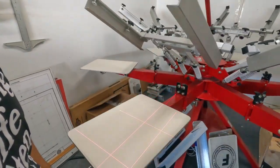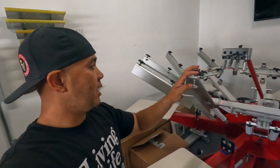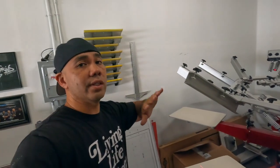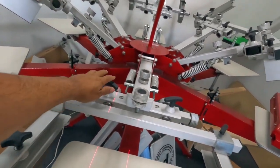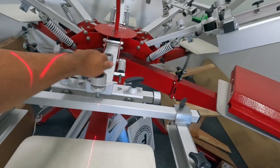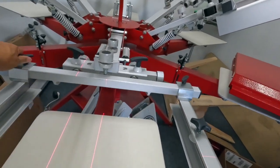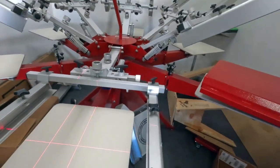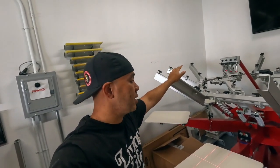The press swings smoothly and registration is very easy. You loosen the knob, adjust your X, Y, and Z, and you can also move the screen side to side by releasing the knobs on both sides. Once everything is set up, you just move it a little bit. It's a simple but robust manual press.